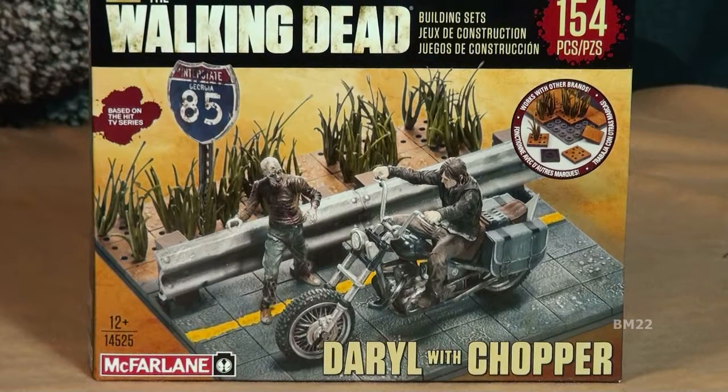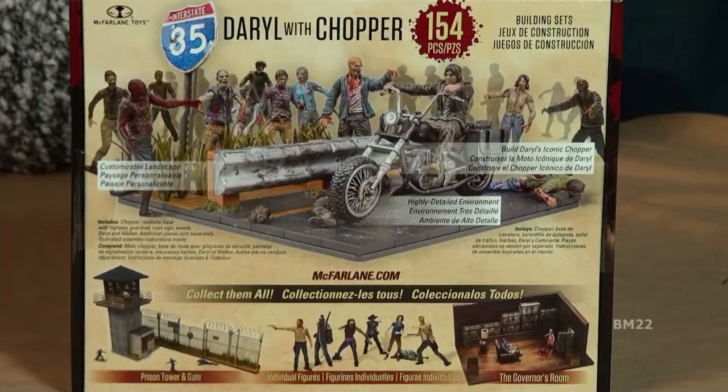You have Daryl's Chopper — another one I have but haven't built yet. It's a section of highway with Daryl on his motorcycle. Looking at the box, it says it also comes with a walker. That one is a little more on the pricey side for the smaller sets — by pricey, I mean $16.93. Since it's a highway diorama, it's really a standalone. It's just one little section of the highway — a split second in time.